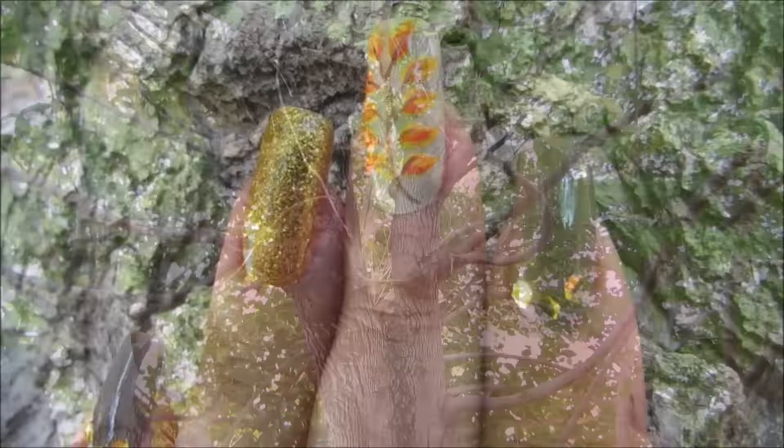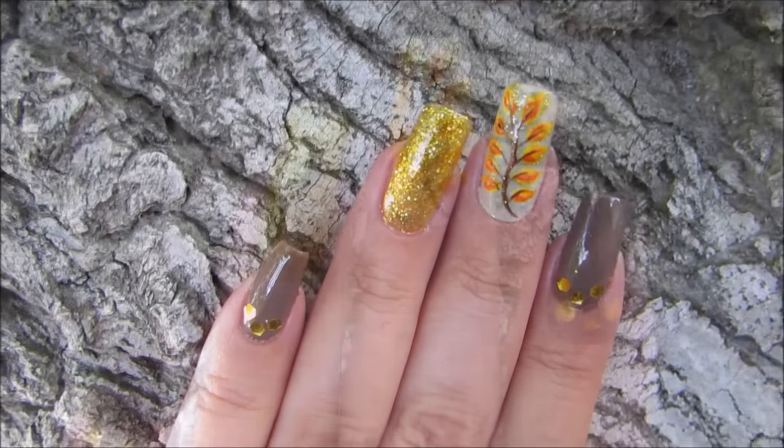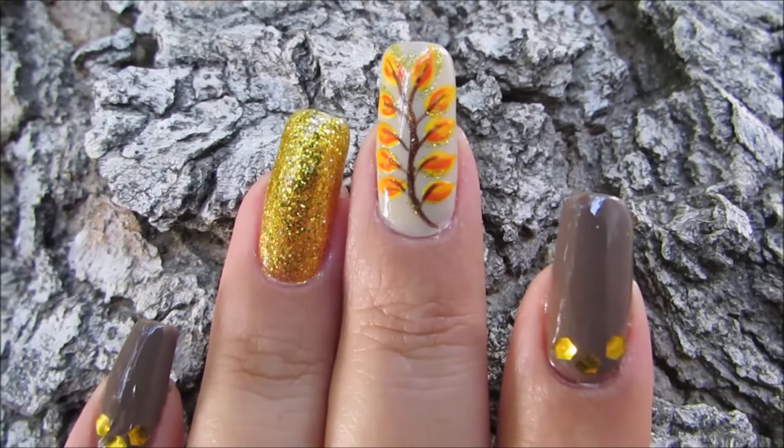Because it's fall we're gonna be working on a fall nail art design — it's this one right here. We're gonna be using just those beautiful colors that show up in autumn: some of those rich browns, a little bit of that burnt orange, and definitely those golds.